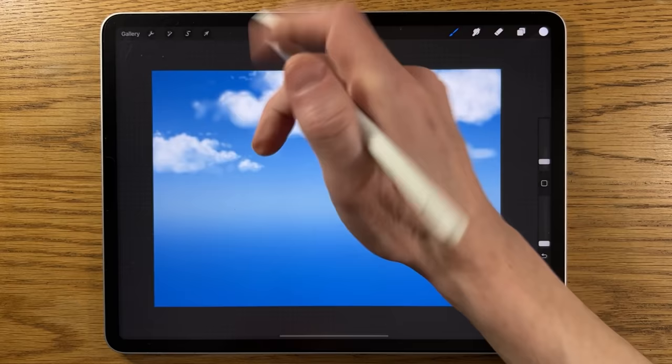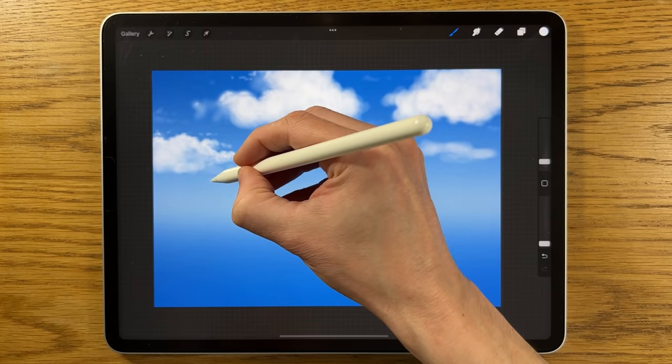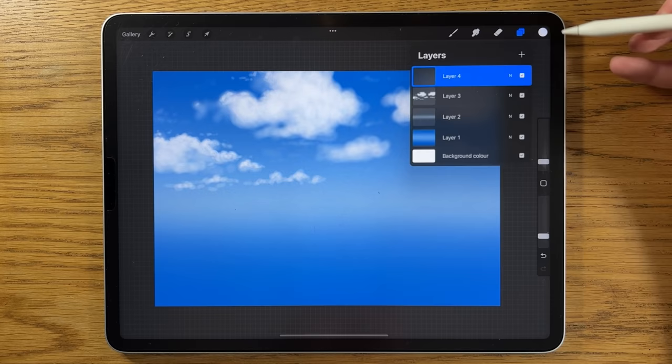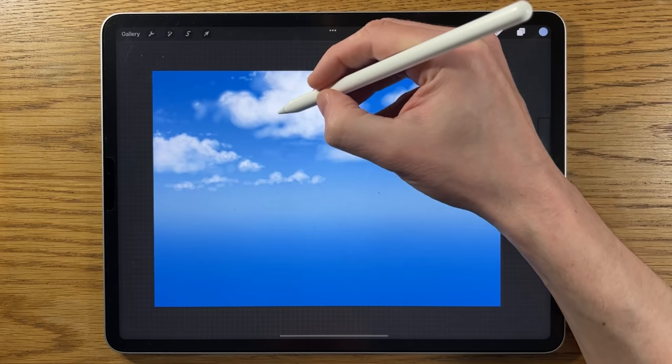Turn the opacity down even further to about five percent to add very subtle, light extra features that aren't too prominent but are still there. Put it back up for slightly more standout features — we're at the lower end of two percent for more distant, increasingly small cloud shapes, which really helps the sense of perspective. I'll come back to this. Create another layer, go back to colors, and pick the darker color. Set it to about three percent size and low opacity around ten percent.